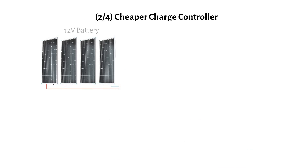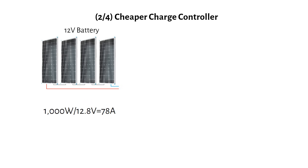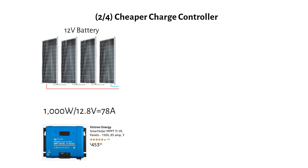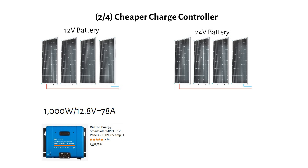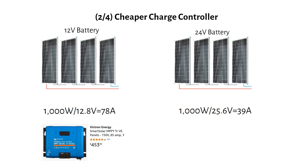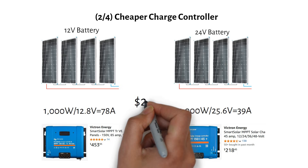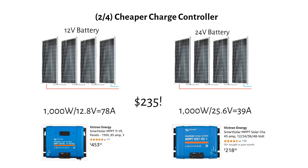If you have 1000W of solar panels on a 12V system, the current will be 78A, so you will need a charge controller like the Victron 150/85, which costs $453. If you upgrade to 24V, the current is cut in half to only 39A. You would need a 40A MPPT like the Victron 150/45, which costs $218. That's a saving of $235 just by switching to 24V.